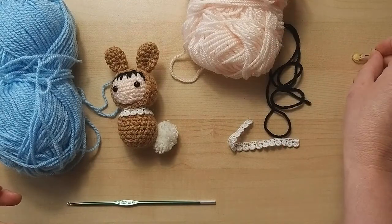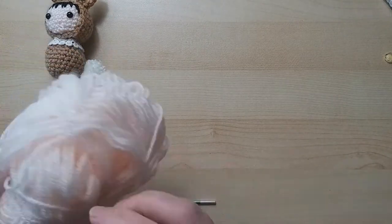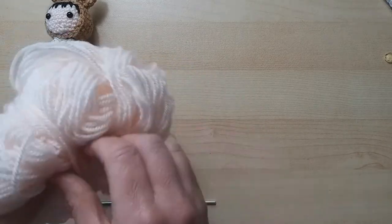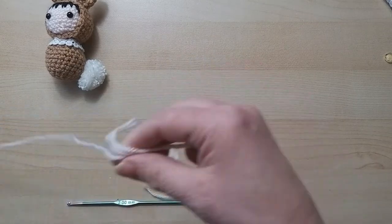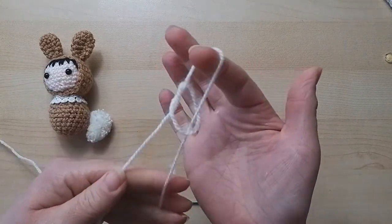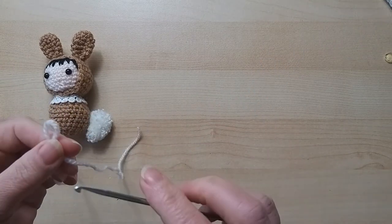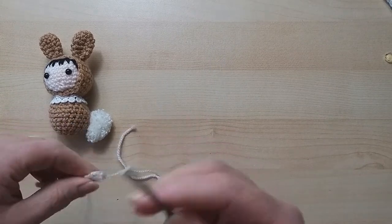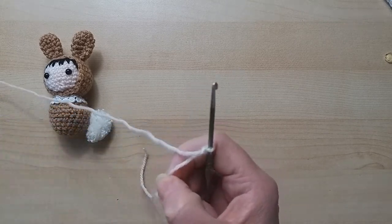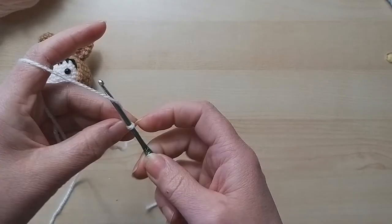We're going to start with the face first. It is an amigurumi style, worked in a spiral rather than joined rounds. If you haven't done amigurumi before, I suggest looking it up - strange spelling I know - because it is so addictive when you get into it.